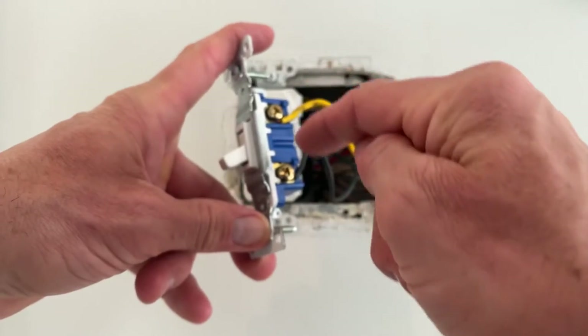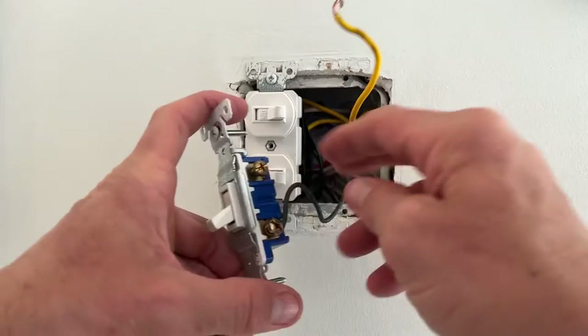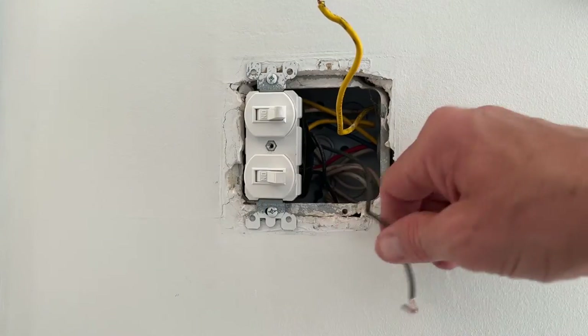We're going to take these two wires off. If you have a drill, I like using the drill because it's just quicker. Now, I'm so used to doing things hot — meaning with the power on — so I just exercise caution and I'm going to keep my wires separate.